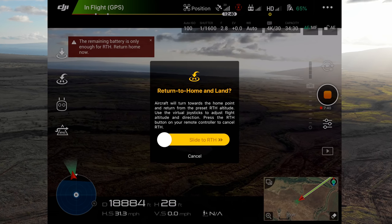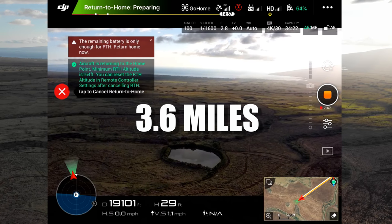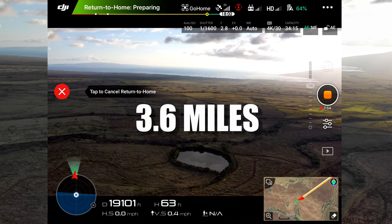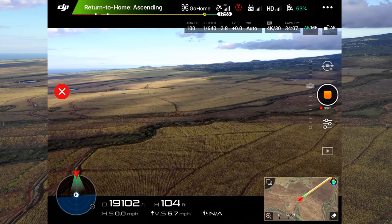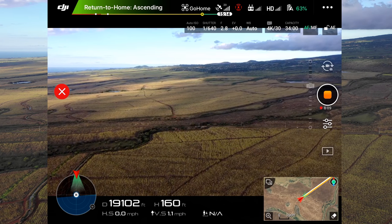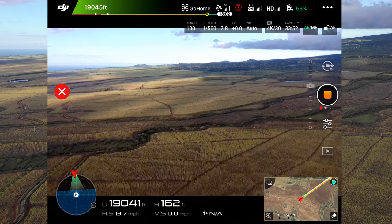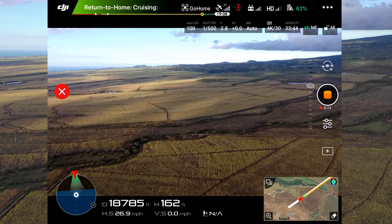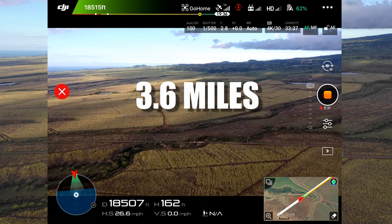Let's go to 19,000 feet right there, then stop and return to home. It's going to go up and then start returning to home. It turned around first, and now it's going to climb in altitude. We are wasting some battery power doing that, but check it out — our home point changed on that bar. So it looks like we're going to be okay because it's adjusting for how the wind is acting. We went 19,000 feet.